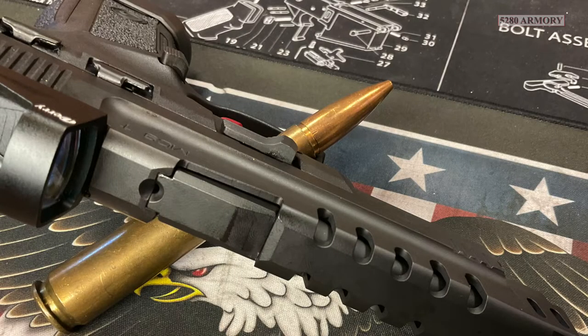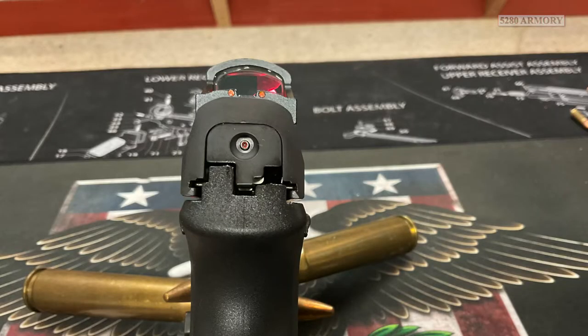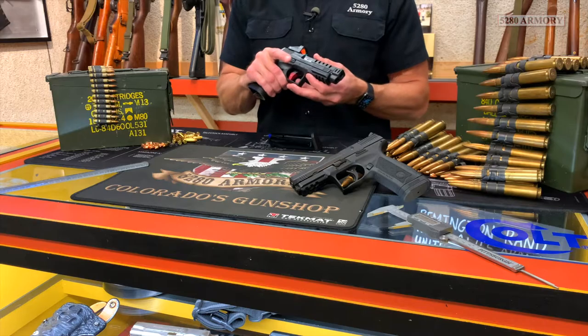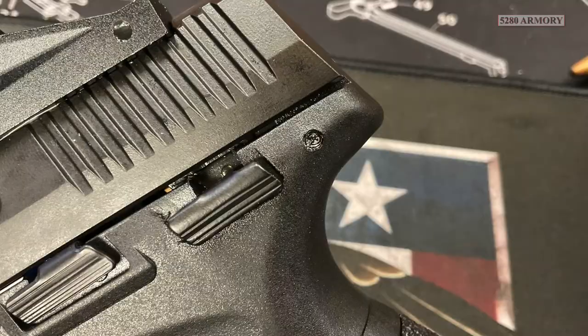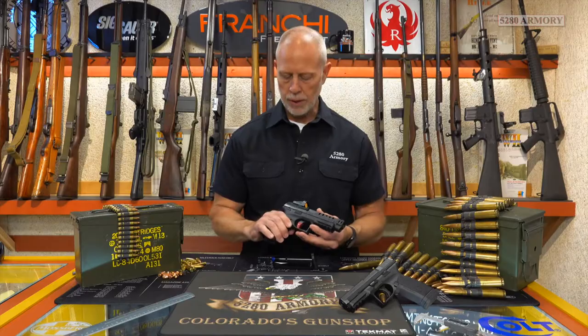The slide houses the same loaded chamber indicator, external extractor, and cocking indicator as the MC9, but the match pistol did get an ambidextrous safety at the rear of the frame. The frame itself is the same size as the MC9 we shot last week.